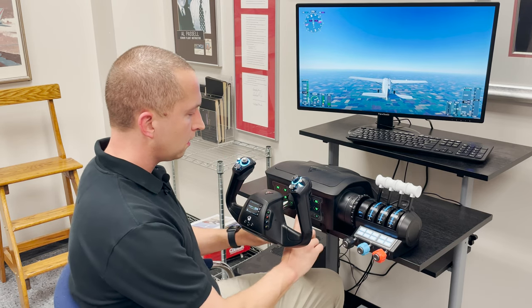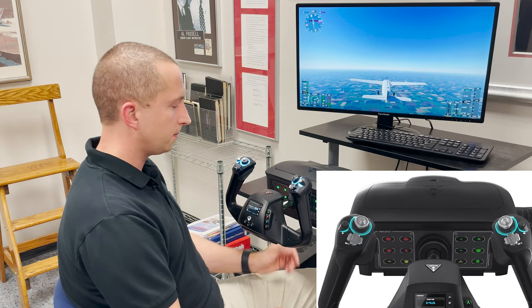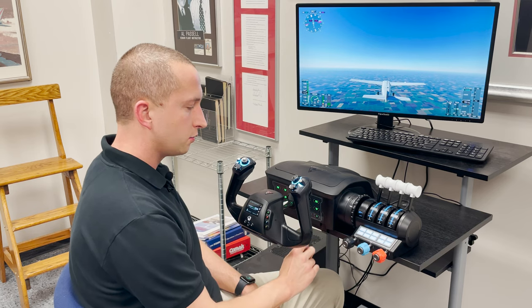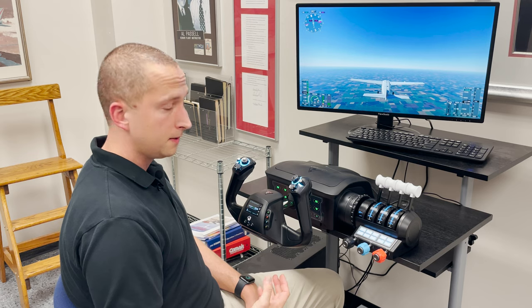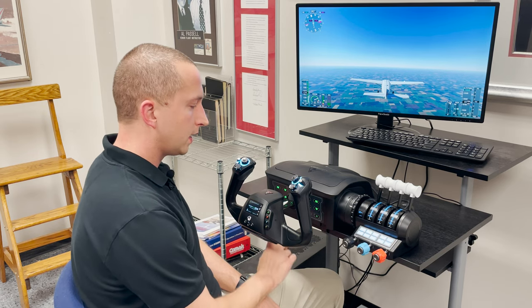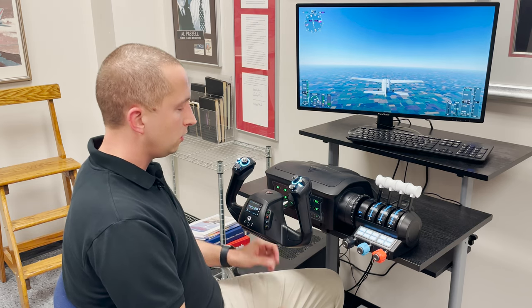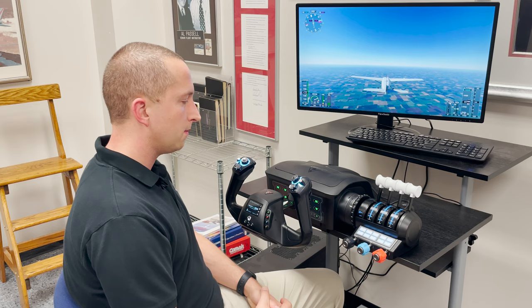On the front panel of the yoke we have an enunciator panel lighting up. Currently we've got master caution, engine oil temp, ALT, and fuel flow. There's also a blank template that you can choose what commands will be illuminated. It'll take a little bit of programming, but you could have this configured whichever way you would like to get more realistic towards the way you like to fly.